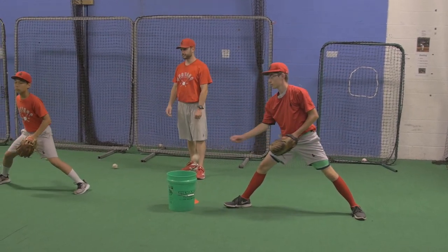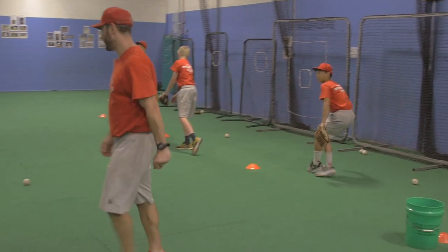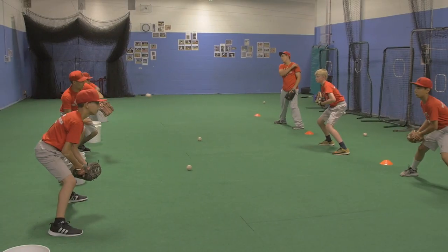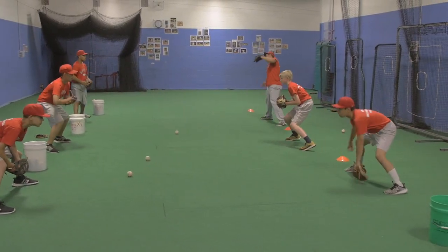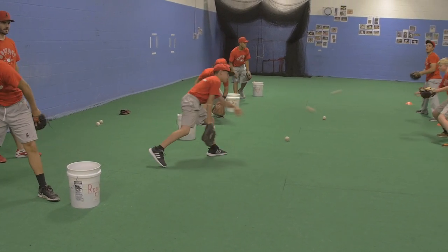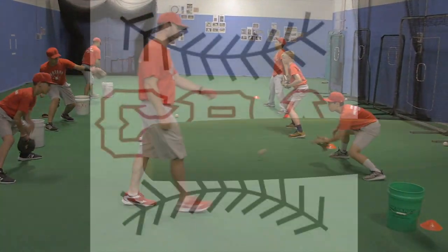Everybody go ahead and get the ball moving. In your web — in the web. Don't turn too soon. Don't turn too soon. Stay down. Stay down, butt down.